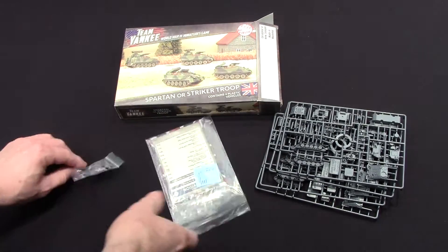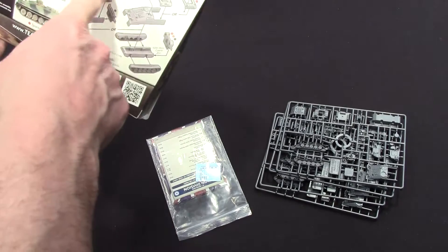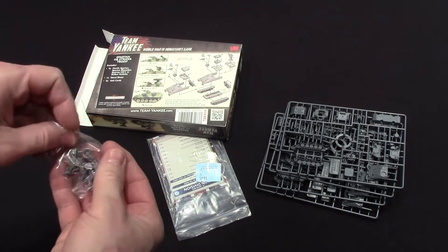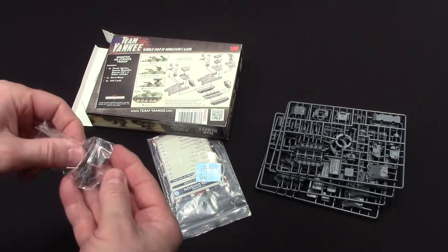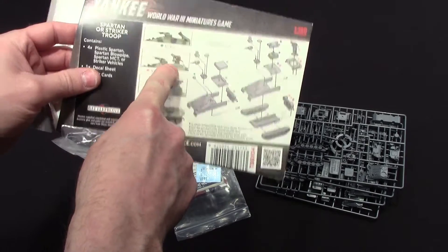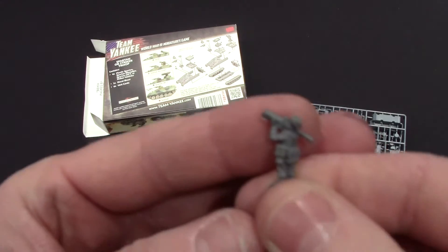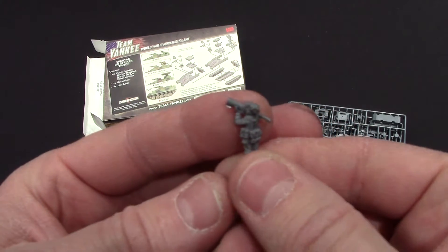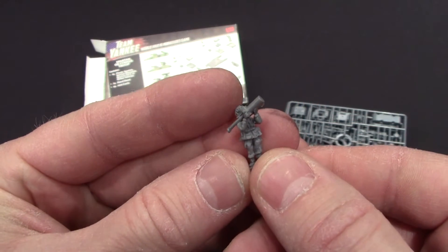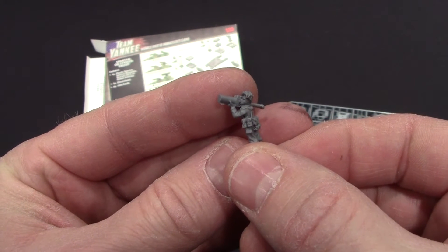I'm really curious what this part must be — like the missiles or something. Let's see what these are. Oh, these are men! So these are the infantry figures. Let's see what kind of detail we got here — let me focus in.